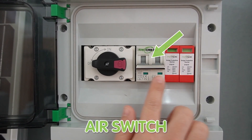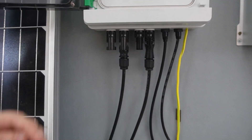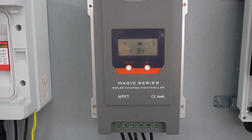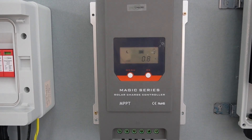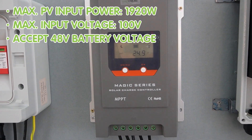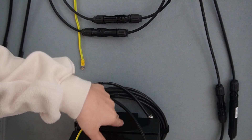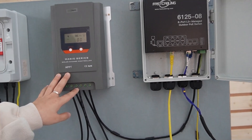As you can see, we have an air switch here and a surge protector, and it is already connected with our solar panel. Coming out, we have a cable connected to a 48V MPPT solar charge controller. It regulates the power from the solar panel to the battery with an efficiency of less than 98% loss. It can support a maximum PV input power of 1020 watts and a maximum input voltage of 100V. It can accept a 48V battery voltage, and as you can see, it is already connected to this charge controller.